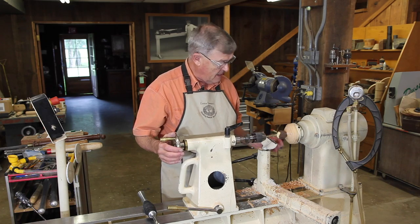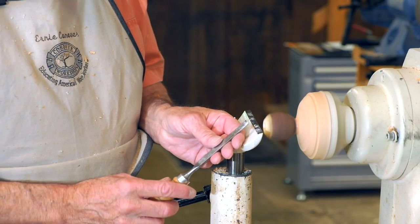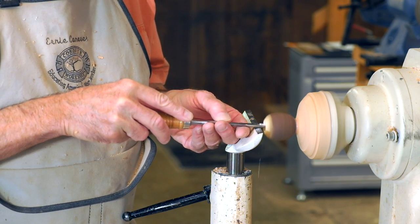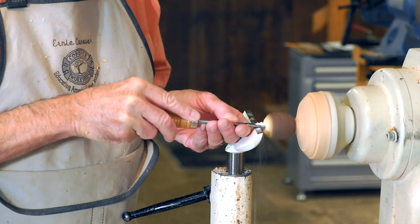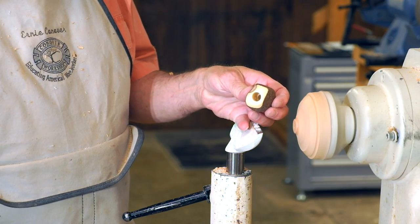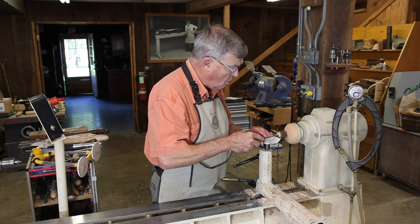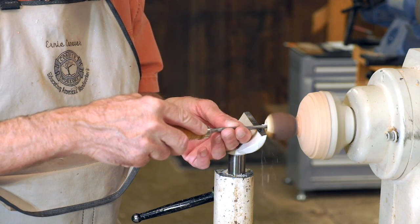Now that I have this started, I can save an awful lot of time and effort by coming in here with a drill. Here's a little scraper that I've made from an old wood chisel — it will hollow this out very nicely. You want to take very light cuts there. I lost my chucking — not a big deal. I'll just re-chuck it, and you can see how we're hollowing that out very nicely. I re-chucked by using my tailstock to center the opening over the glue block, and I've continued scraping, taking very light cuts.